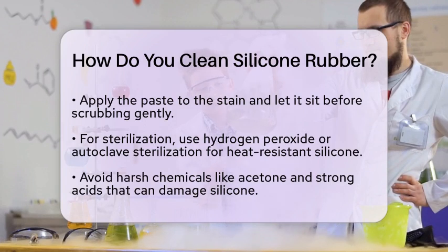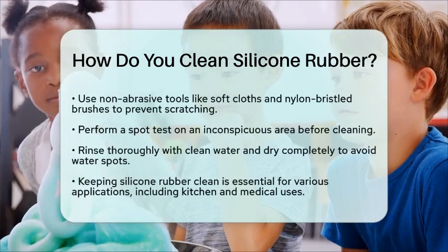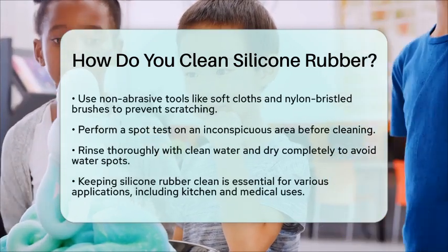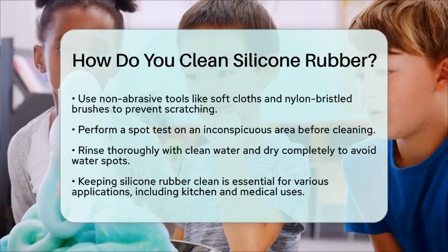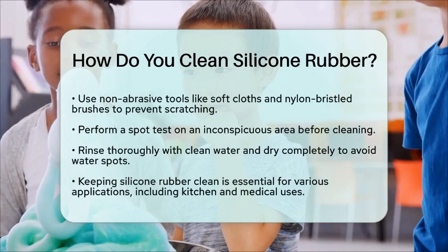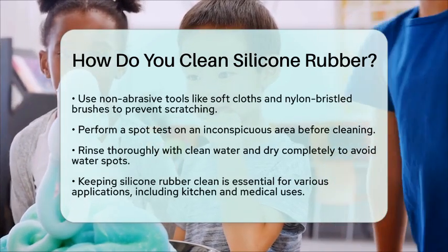Before you start cleaning, it's wise to perform a spot test on an inconspicuous area. This will help you confirm that your cleaning agent does not damage the silicone. After cleaning, make sure to thoroughly rinse the silicone with clean water and dry it completely to avoid water spots and maintain its functionality.